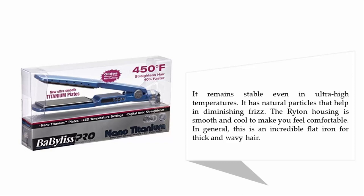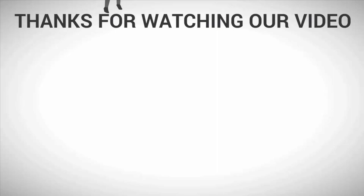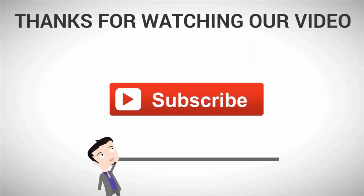The outer housing is smooth and cool to keep you comfortable. Overall, this is an incredible flat iron for thick and wavy hair. For more information, check out the description underneath the video. Thanks for watching — subscribe to our channel for more.